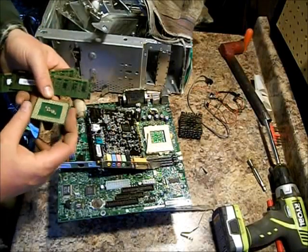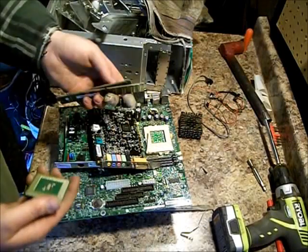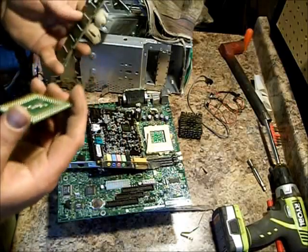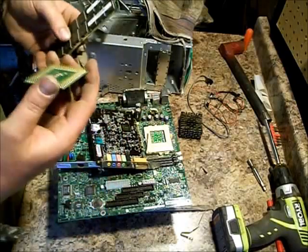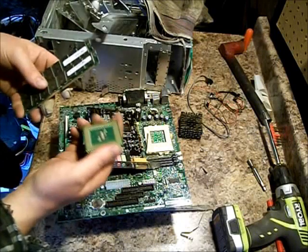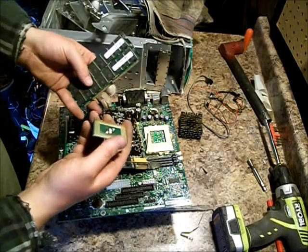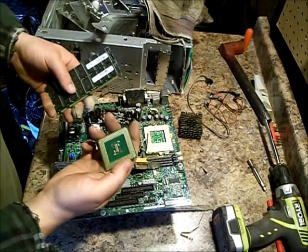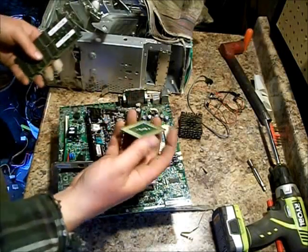Dump them out on your table, take a picture of it, and list it on eBay. List it as CPU, RAM, circuit board, gold scrap investment — that's how you type in your listing. And this stuff will go fast. You'll have bids on it right away. And you'll get twice what it's worth at the scrap yard.